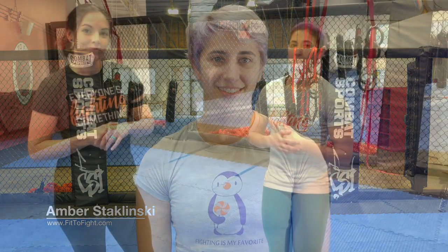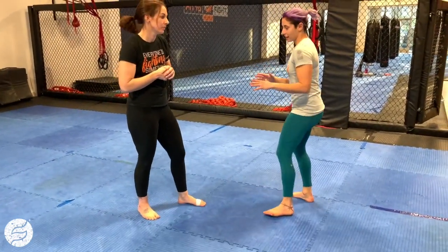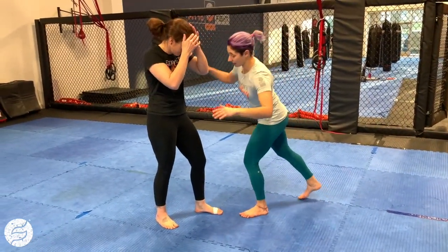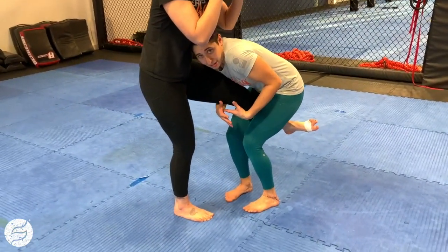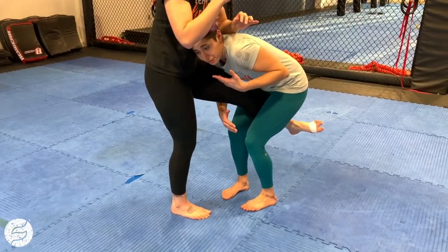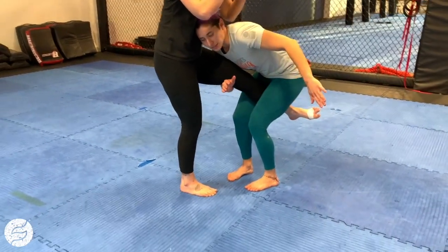Hey, this is Amber Staklinski with Fit to Fight, and this is your Fit to Fight Fix. We're going to take a look at finishing the single leg. Once I've managed to close distance and get to the inside and pick this leg up, I can't just hang out here. She has a lot of defense options, but luckily I have a lot of my own options to finish this takedown. We're going to look at a relatively simple one to start with.